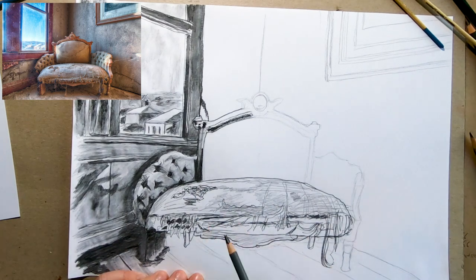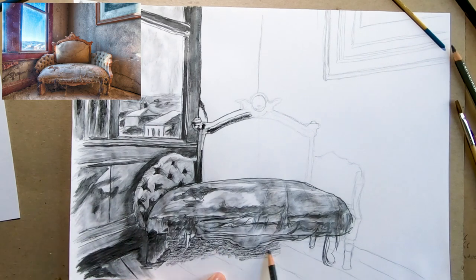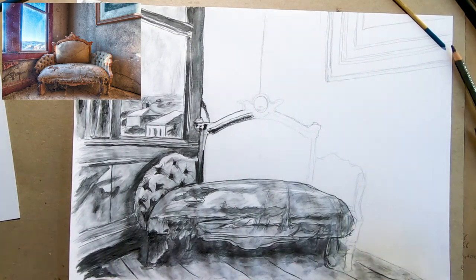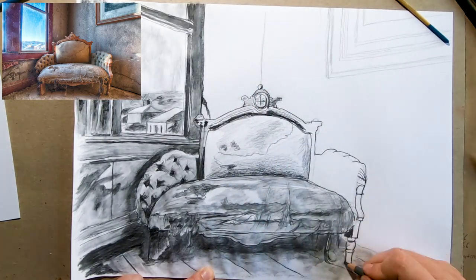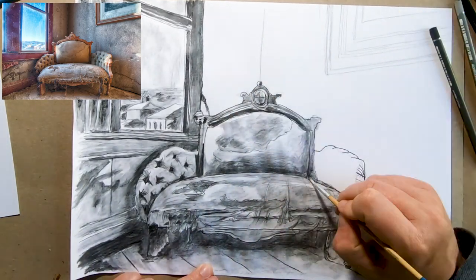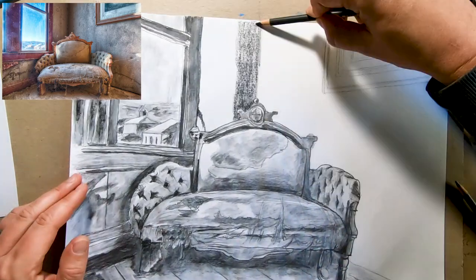When I did this, it actually consisted of two parts. The first part, for which you see the time lapse here, is when I drew the image. The second part is when I took a picture of this drawing, printed it on watercolour paper, and then coloured it with watercolours.